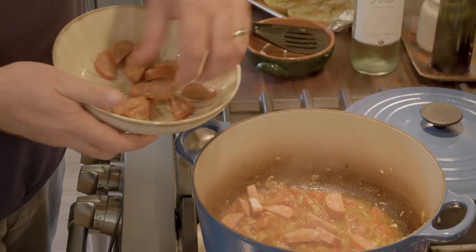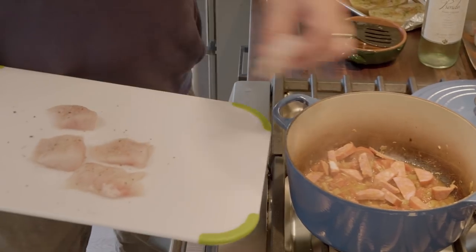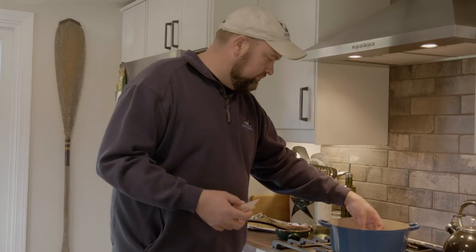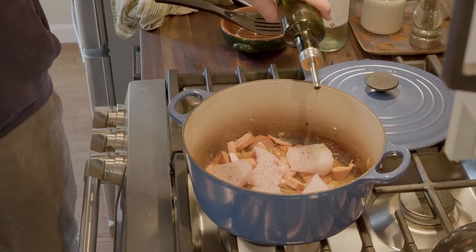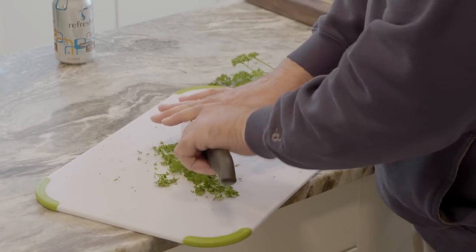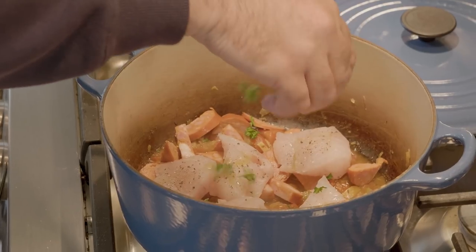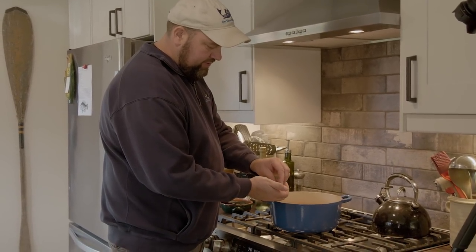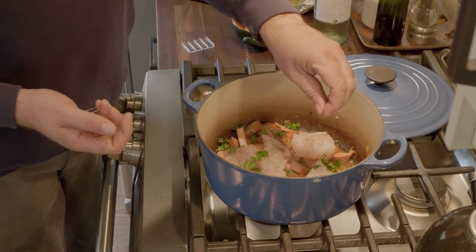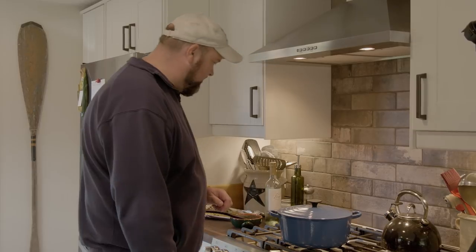Get a nice even layer of chorizo — this is going to add a lot of flavor. Then a layer of tautog fillets on top of that. We'll give the fish just a light drizzle of olive oil. Sprinkle on a little fresh parsley, and last but not least, I'm going to put a little saffron on here. A little bit of this stuff goes a long way — certainly don't need it, but it's a nice touch. It's going to add a real nice color to the top of the fish when it's done. I'm going to cover this, turn it down to low, and cook that for about another 12 to 15 minutes.